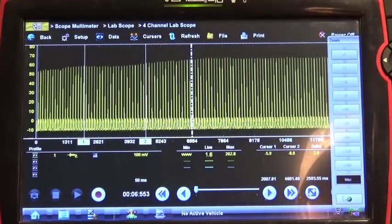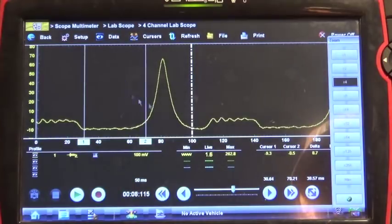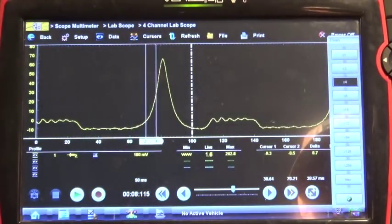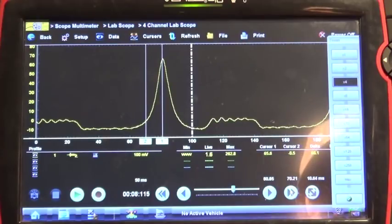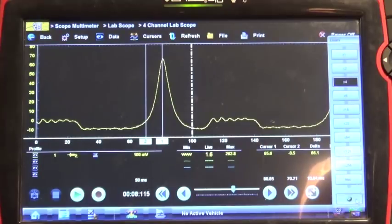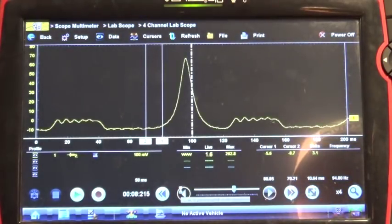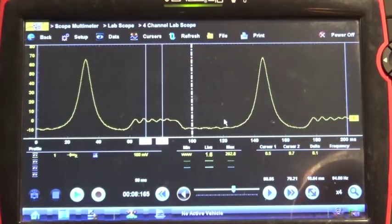Yeah, we're okay. This is just due to a different RPM. That's 65 — so yeah, that's fine. That was just a different RPM. I mean, you can see that the waveforms are pretty nice — that's pretty good actually.